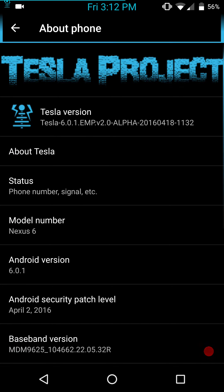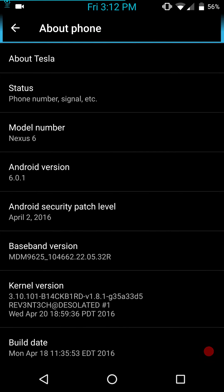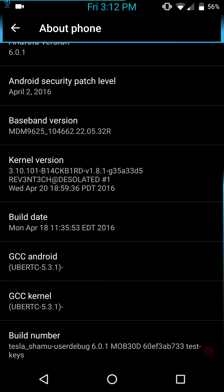Let's go into About Phone. It is Tesla version 601. The build date is the 18th of April, for the Nexus 6 running Android 6.0.1. The kernel I'm running is Blackbird — this is Raven Tech's latest revision of it. I'm not running a custom kernel for any good reason other than I like running custom kernels, and I do a lot of testing.